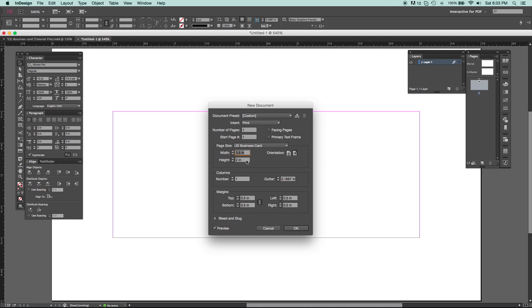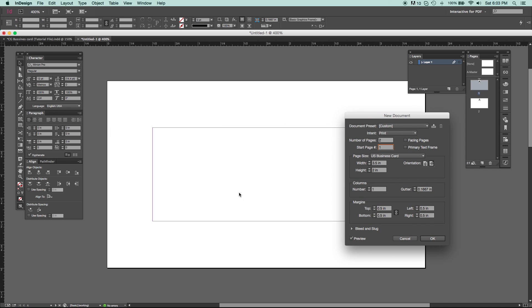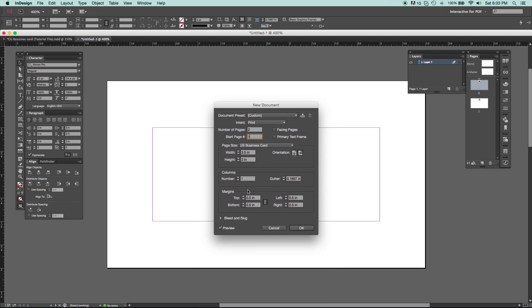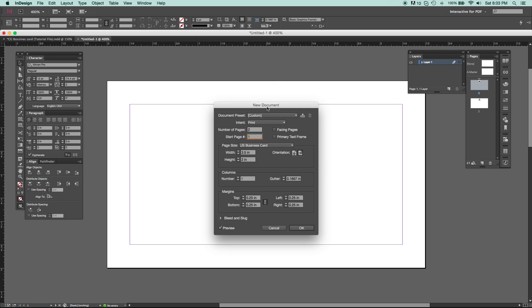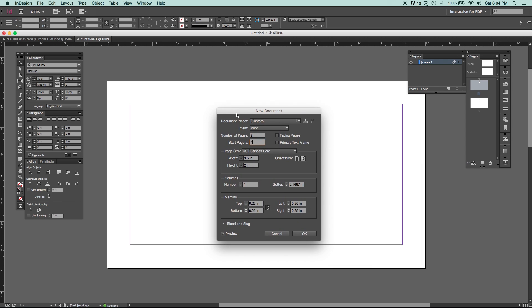For the paper size, change it to US Business Card, which is 3.5 inches by 2 inches — the standard size for any business card, though it can really be anything you want. For number of pages, set that to two because we want a front and back page. For the margins — that purple line — it's set to about half an inch by default and we don't want that. Set it to about a quarter of an inch, which gives us enough room to put all our content inside without going too close to the edge.